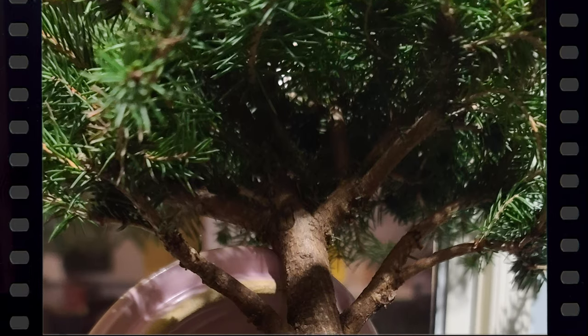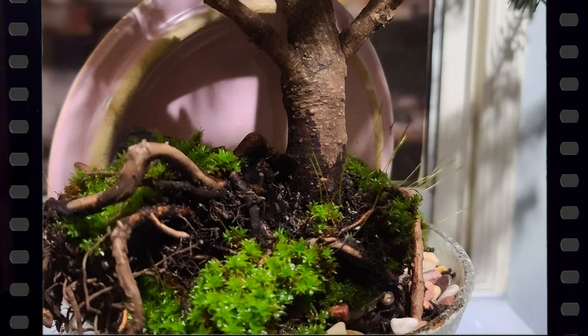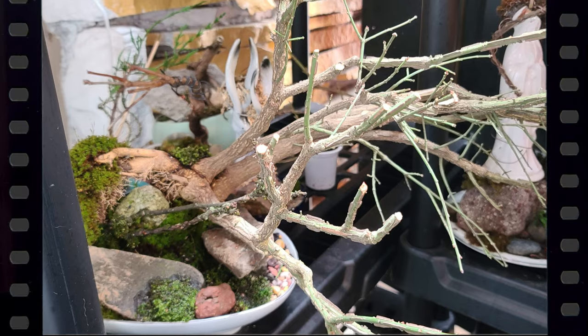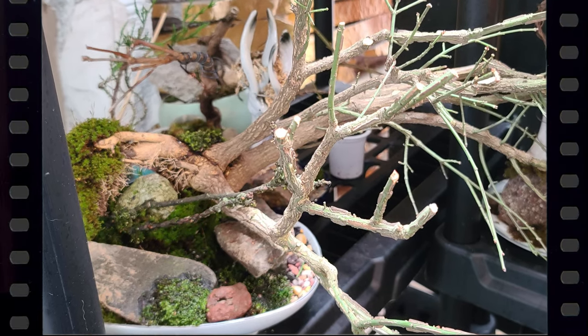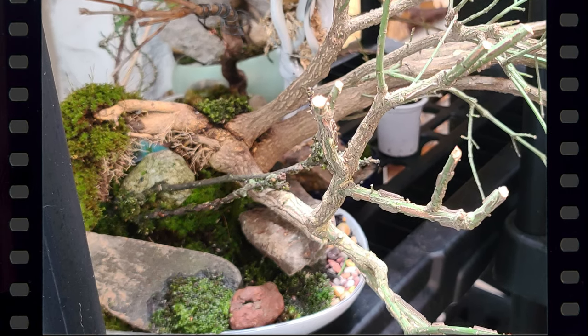Audrey Dawson sent these pics of her latest creation: a bird's nest spruce in a Japanese stone pot, 75% off after the holidays — nice discount! And one of her favorites, the burning bush. I love the moss you get in the Pacific Northwest, Audrey — looks great!